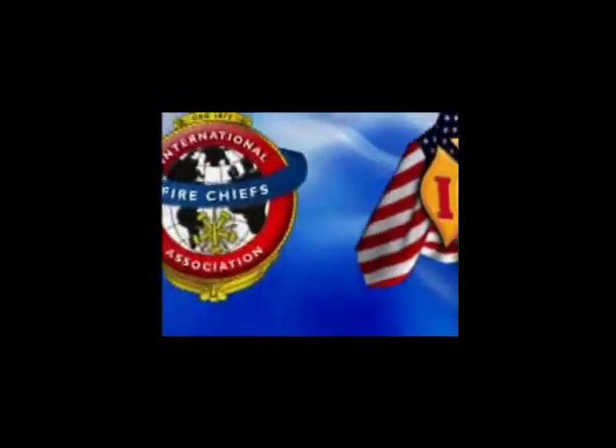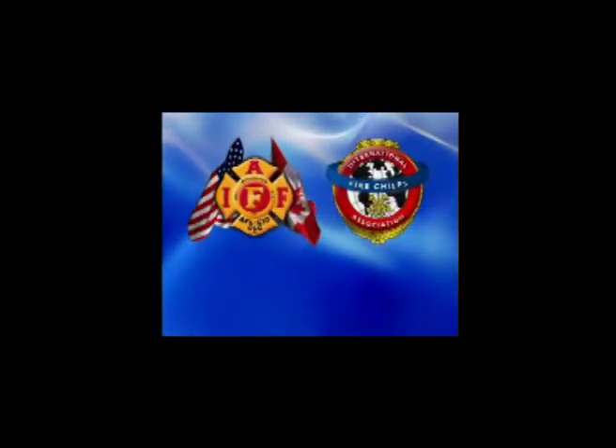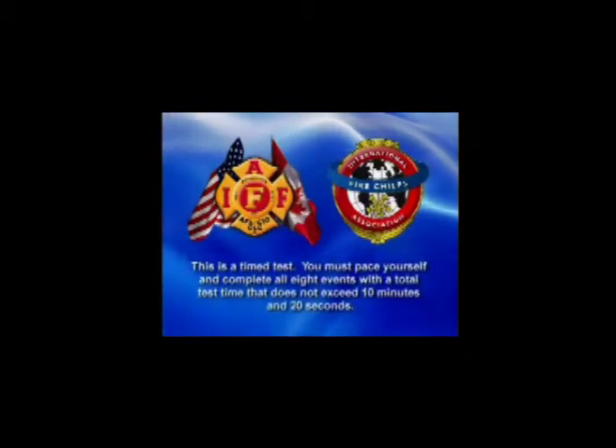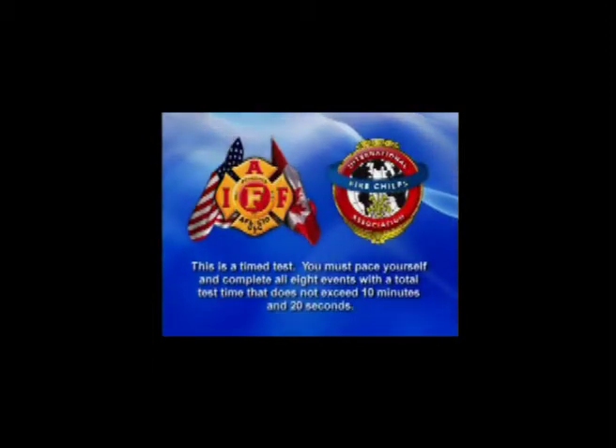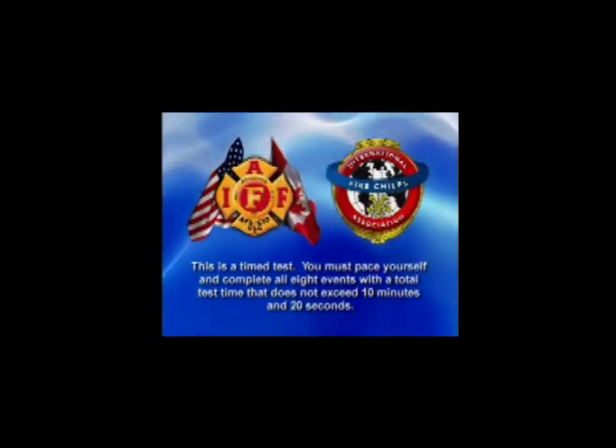This concludes the description of all eight events in the IAFF-IAFC Joint Labor Management Candidate Physical Ability Test. Remember, this is a timed test. You must pace yourself and be prepared to complete all eight events in order, with a total test time that does not exceed 10 minutes and 20 seconds.